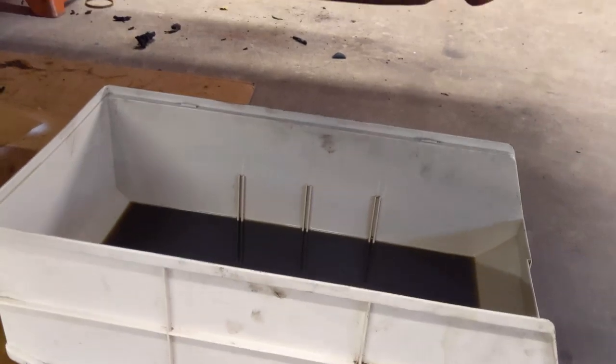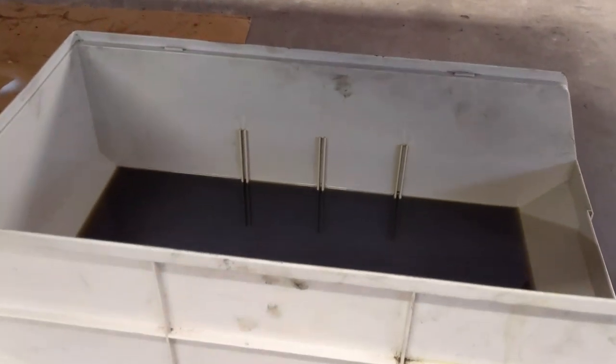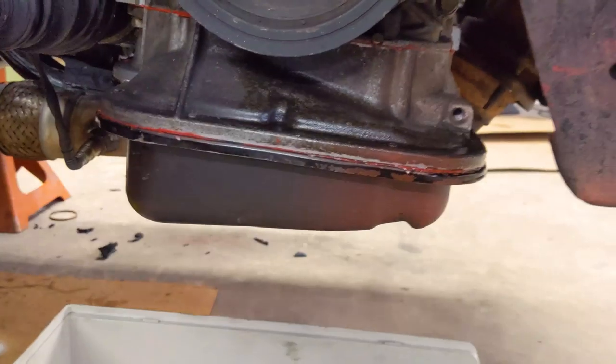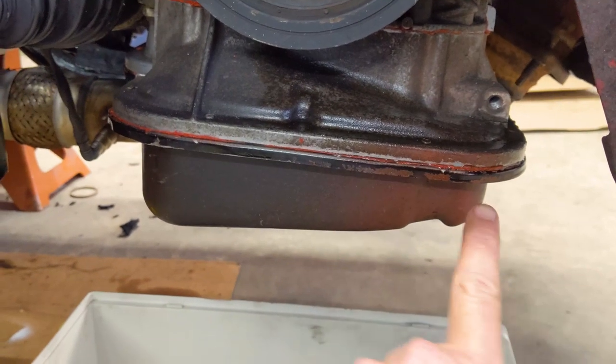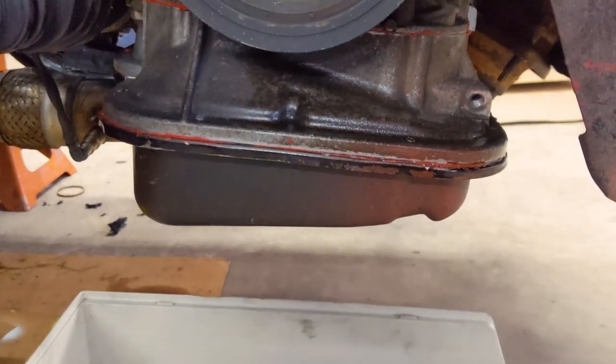Here's the oil we drained out in our last session — it's really black, and we're thinking that's from the assembly lube because it's brand new oil, Mobil 1. But we're going to take off the oil pan and put some new RTV on there because we got some leaks somewhere. Let's get started.